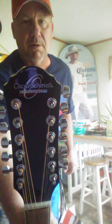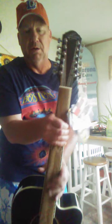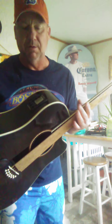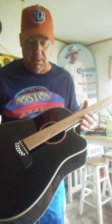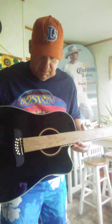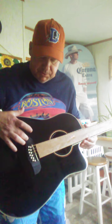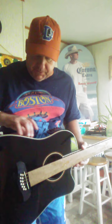So what we have here is a Washburn Oscar Schmidt 12-string acoustic with a built-in preamp and tuner. It has a spruce top, rosewood on the fretboard, and the bridge is rosewood. The sides and the back are mahogany.